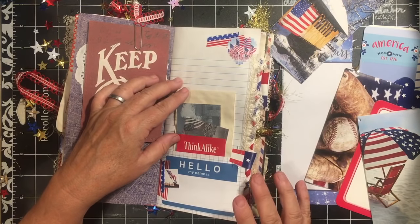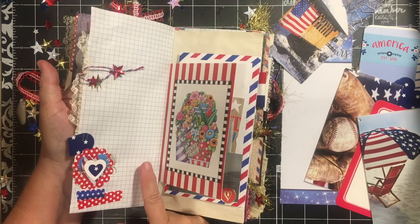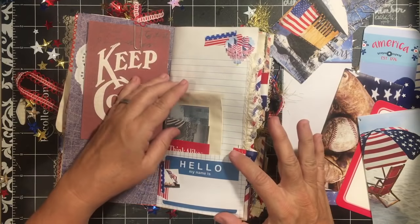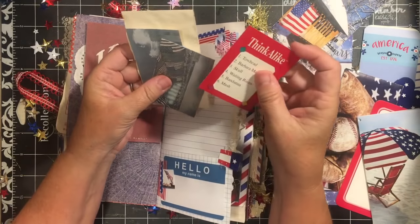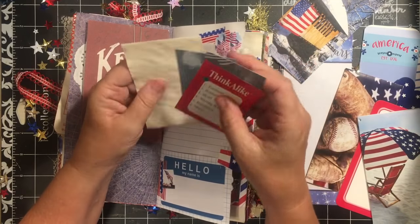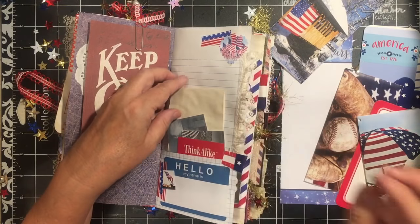The paper clip also holds down the keep-cool postcard, which you can write on the back. Then we have a doily and a red scallop. Here I've taken the graph paper, folded it up, and made a pocket on this side, then added a hello-my-name-is sticker. We have the think-alike tag, a couple more cards, and some coffee-dyed paper — all places that you can decorate and write on.